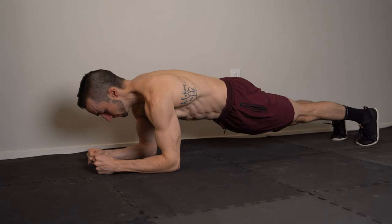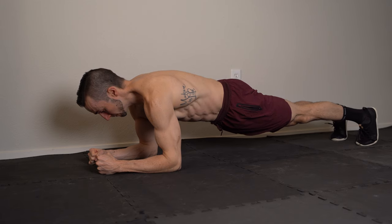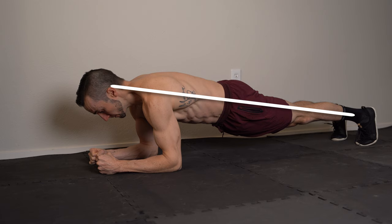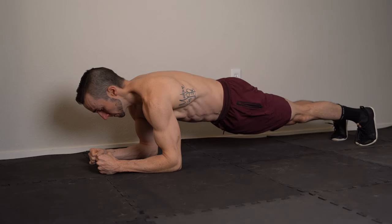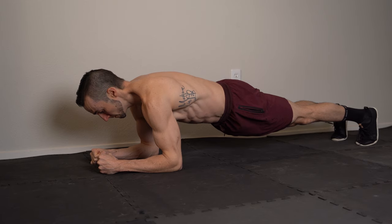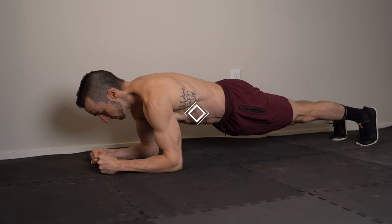To get the most out of your plank, stack your shoulders over your elbows, press the floor away from you, and maintain a straight line from your head to ankles. Squeeze your glutes, tuck your tailbone under, and gently pull the elbows towards the toes to help maximally engage your abs.